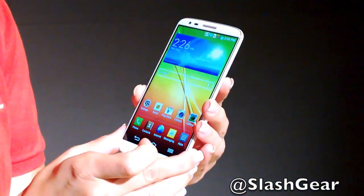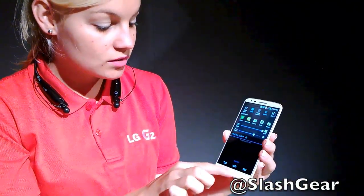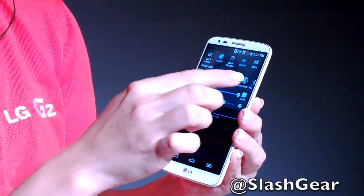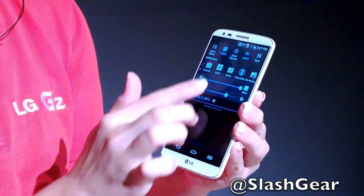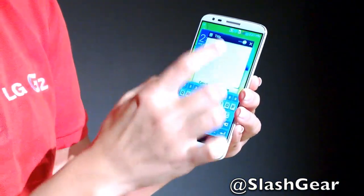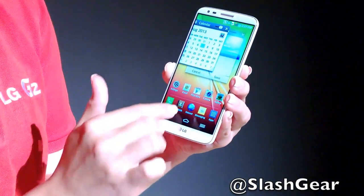The device uses a Qualcomm Snapdragon 800 processor, which allows for unique multitasking features. One you'll notice right away is Q Slide — when you swipe down the notification bar, Q Slide gives you a list of applications including phone, messaging, calendar, email, memo, voicemail, file manager, and calculator. You can open any two simultaneously; for example, opening Q Slide gives a memo screen where you can change the size and transparency while also viewing your calendar.